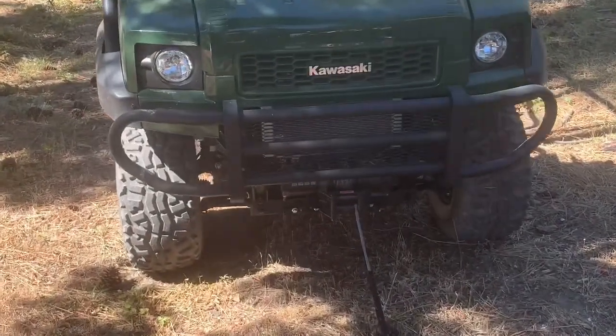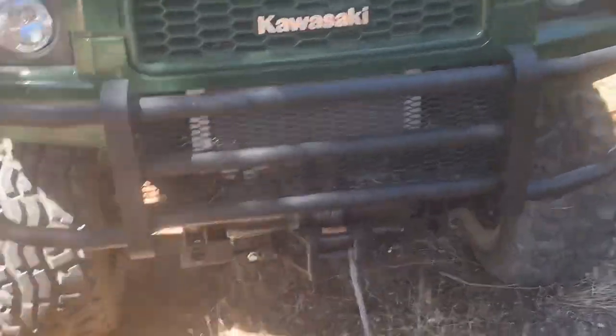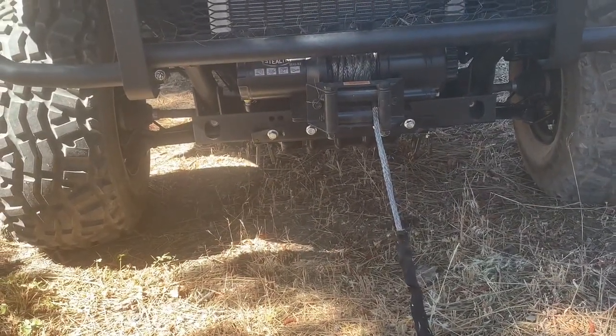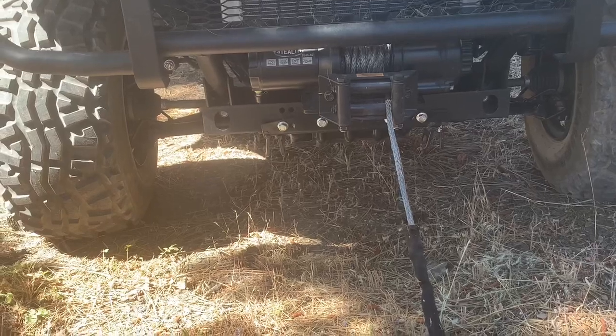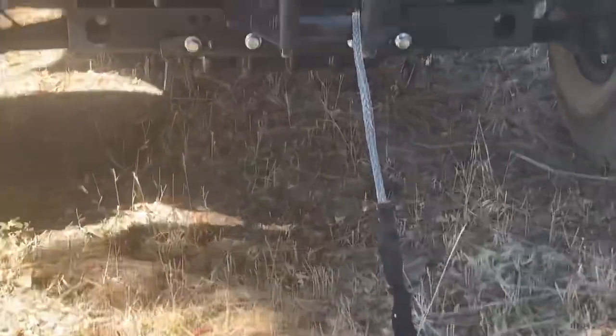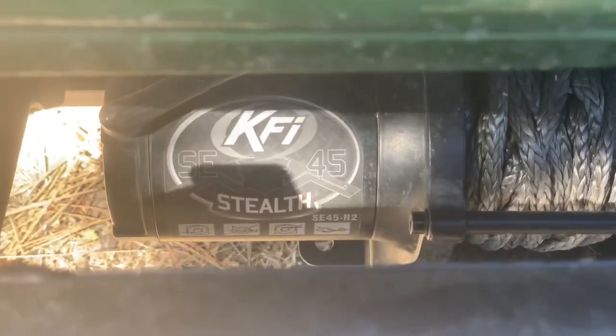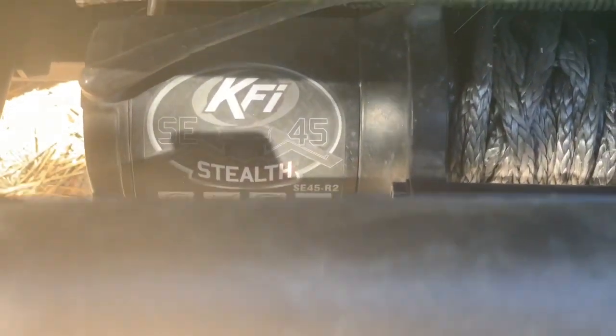The only good thing I can say about the KFI plow is it's really easy to put on, whereas my Honda plow is a pain in the ass. So I'm going to change out the bracket and start again. They also sent me this winch, which I don't have a whole lot of complaints with — it seems to do its job.